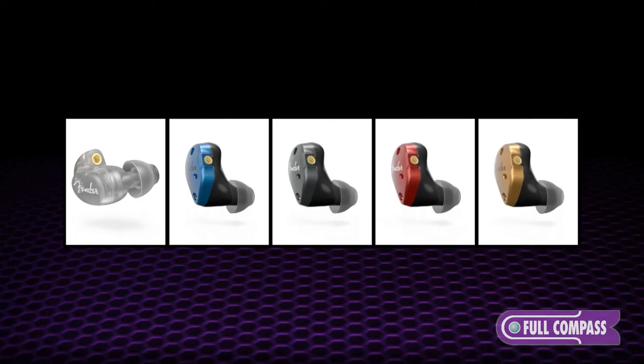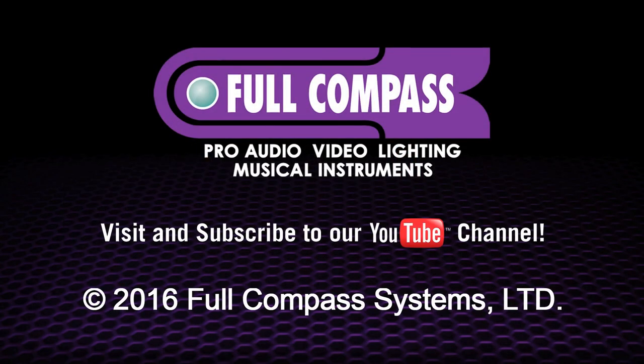For more information, go to fullcompass.com or contact your Full Compass sales professional.